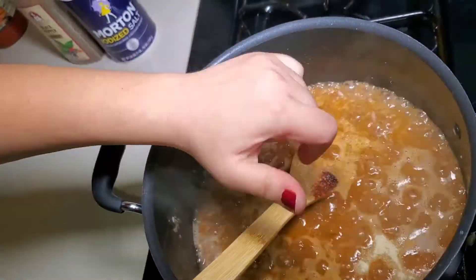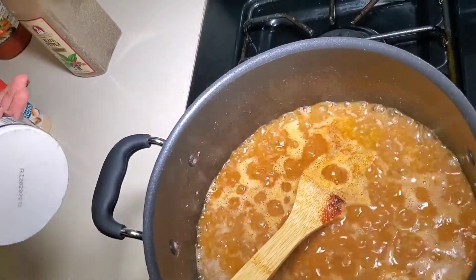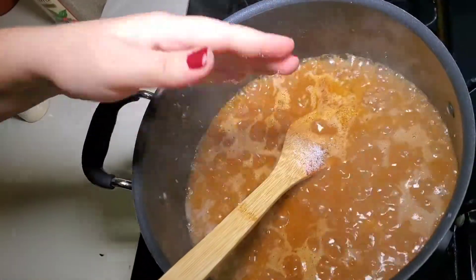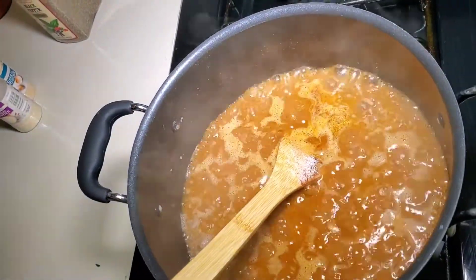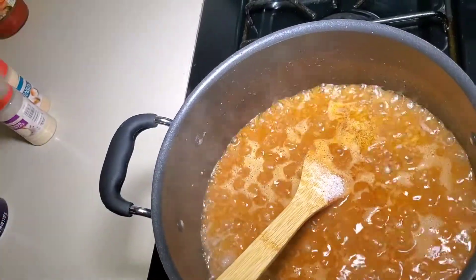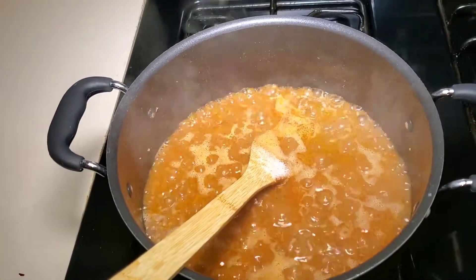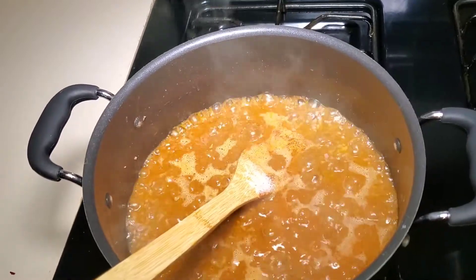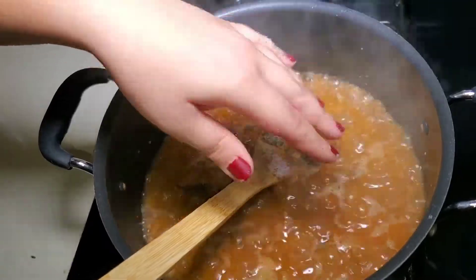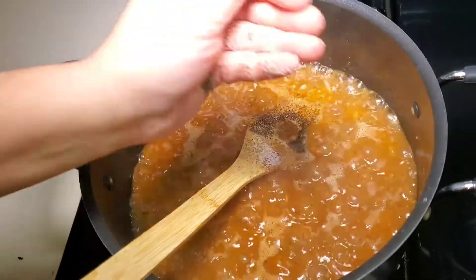We actually do two palms full because we like this stuff. The salt is going to be about two teaspoons for two pounds — basically one teaspoon per pound. The black pepper is going to be about a teaspoon and a half for about two pounds of meat. I'm going to cook this down until the water has completely evaporated.